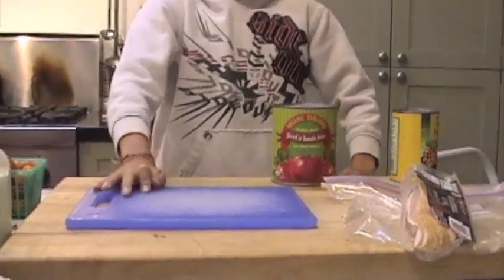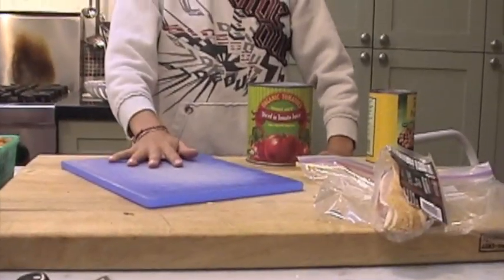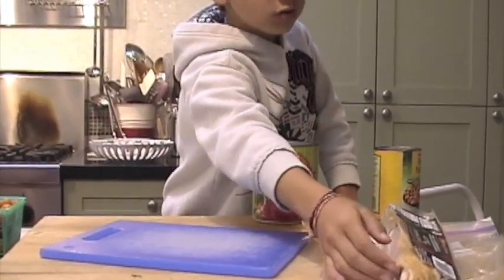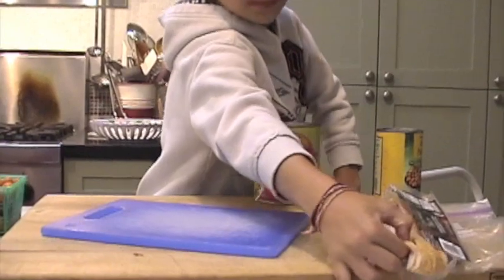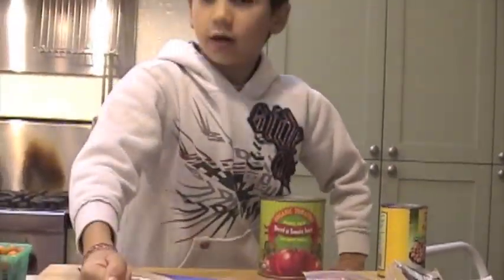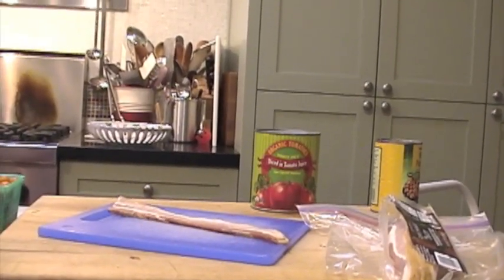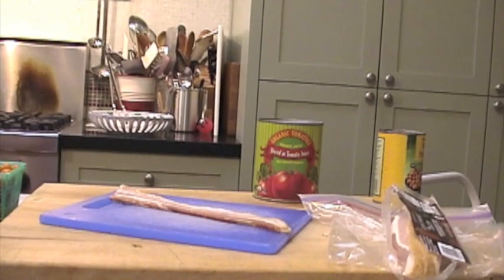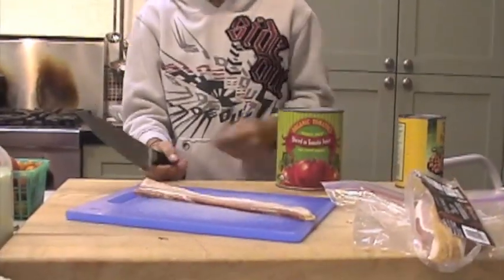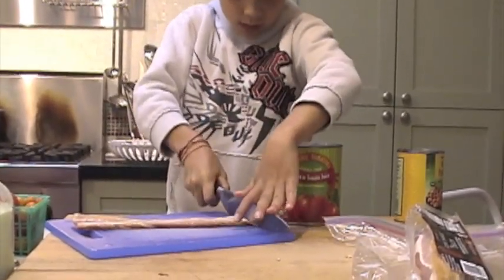Now we're going to bring our cutting board over here and we're going to take two slices of bacon. We're going to grab our knife and cut our bacon — we're going to want to cut it pretty small.